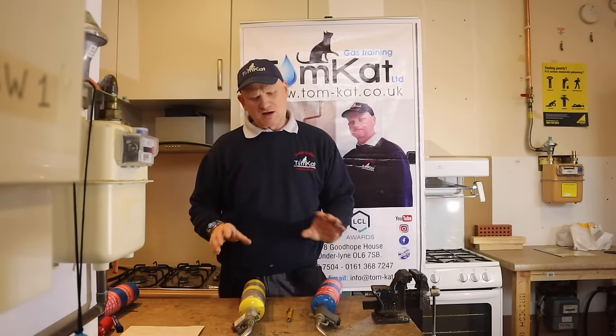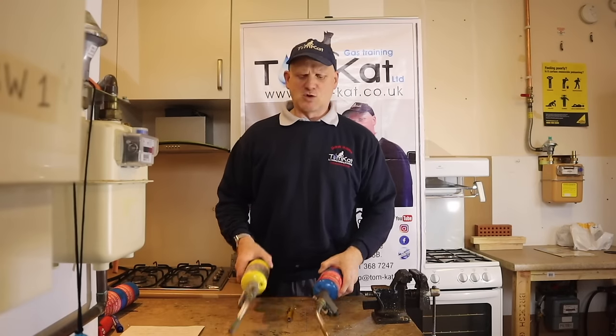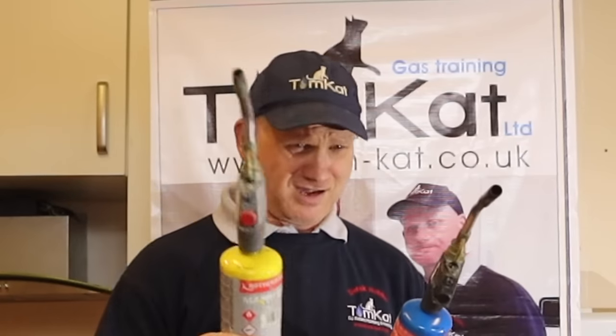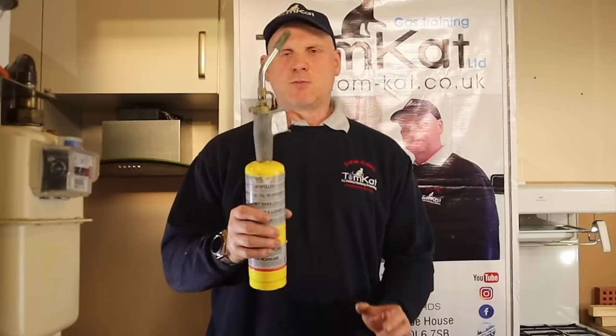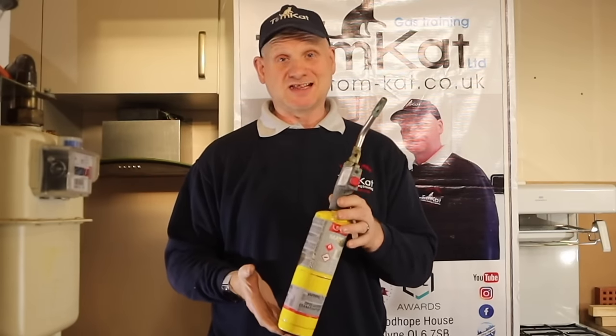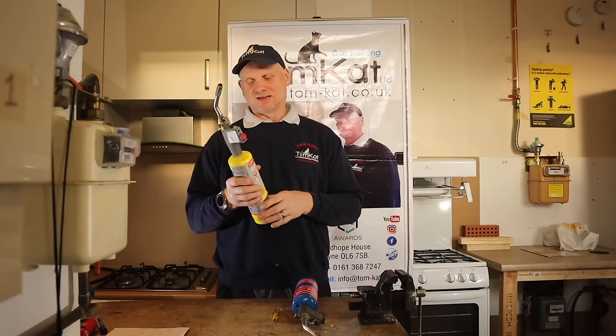You have to be very careful when transporting these in your van, because a leak could blow the roof off. Plumbers and gas engineers should not be smoking in vans because of carrying these dangerous things in the back, just in case they're leaking. MAP gas was originally a replacement for acetylene — a safer alternative.